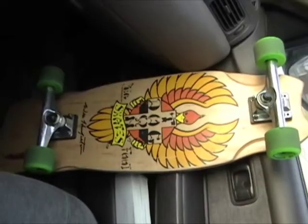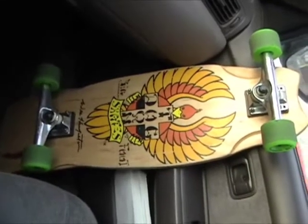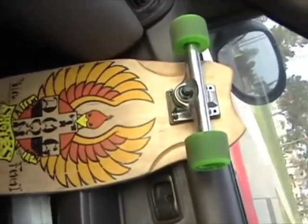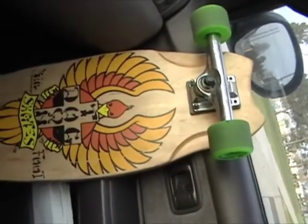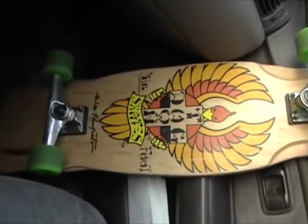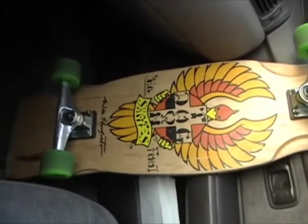This is the Dogtown Bigfoot. I cut it down again — it's a little bit skinnier. I think it was close to 10 inches wide, and now it's about 8 to 8.5 inches wide.